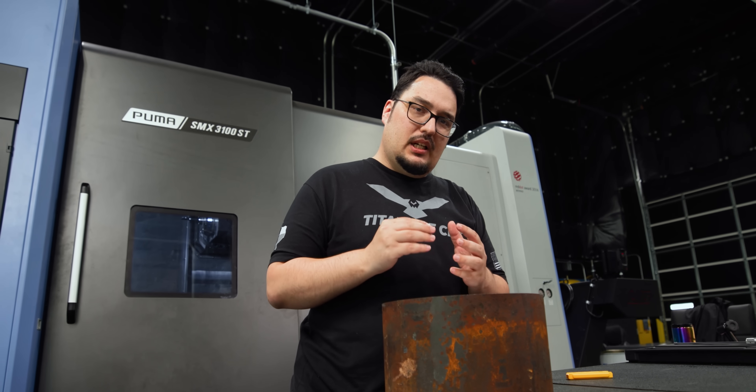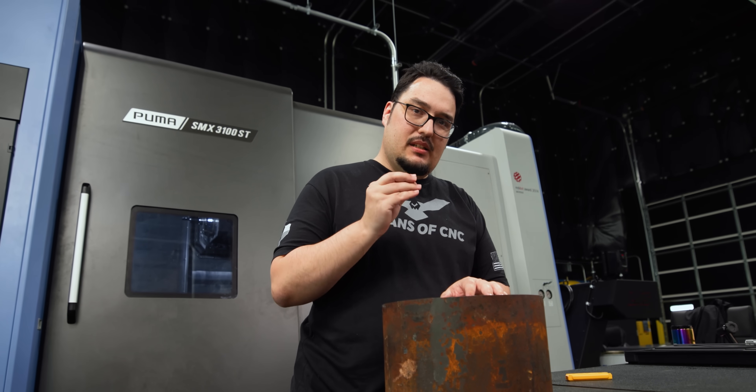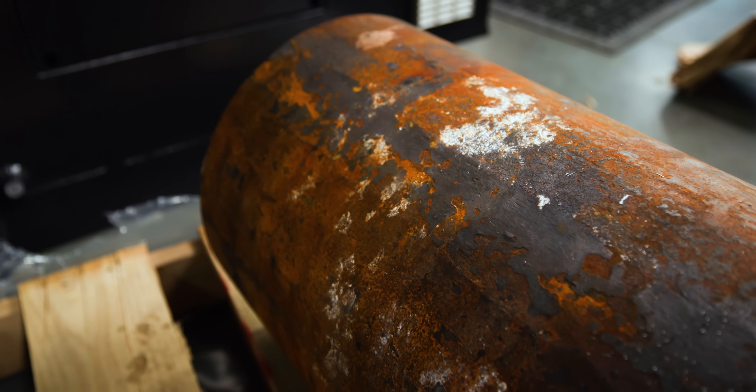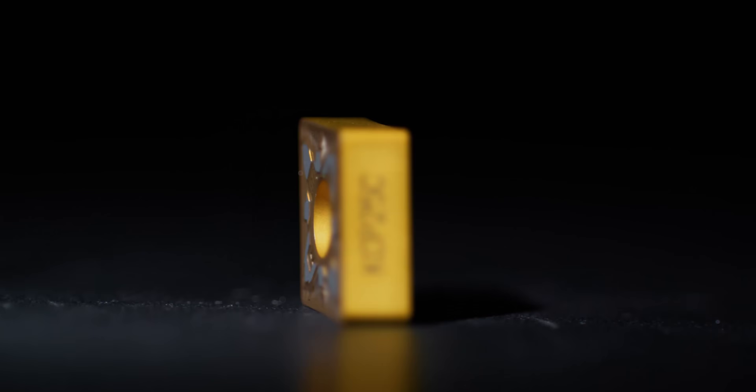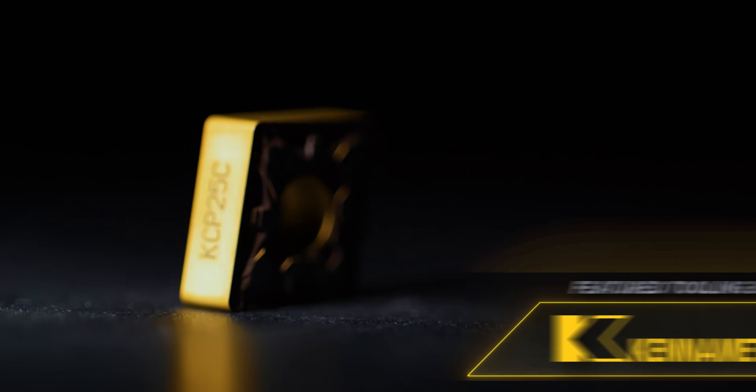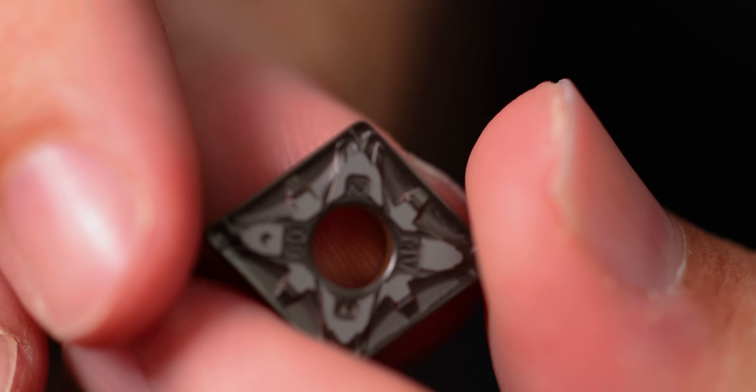Before we get started, I want to talk a little bit about these inserts. This is Canon Metal's KCP-25C coating, which they call Ken Gold. It's great for turning steel. These inserts are very striking looking with a black and gold coating, but it's not just for looks. This insert has multiple layers inside which gives it protection against heat, chipping, and wear.